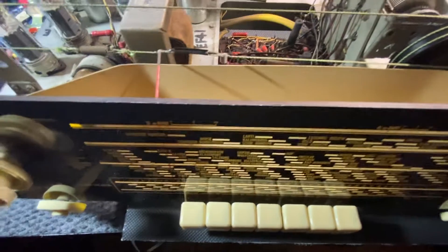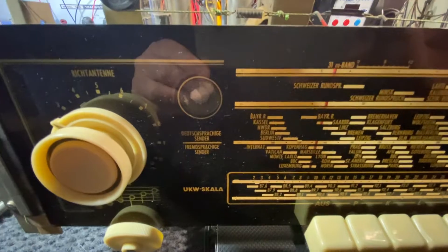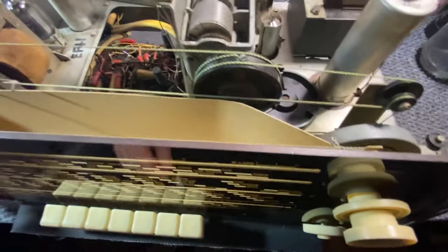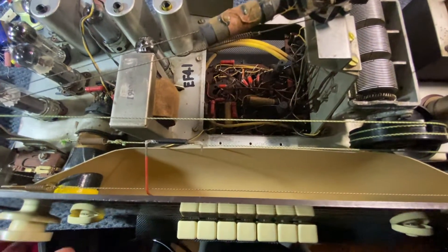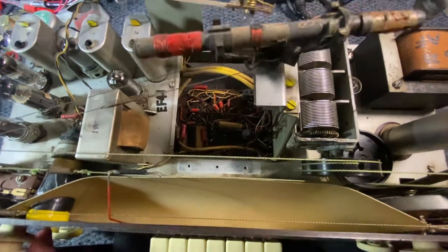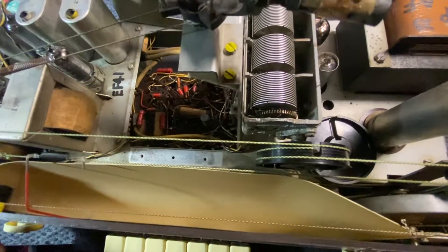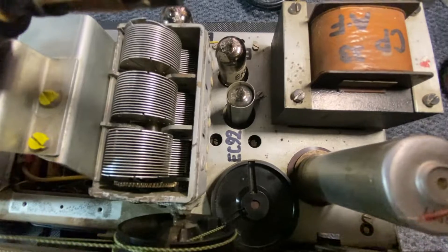We're going to be putting a new magic eye — the current one is not working, it's gone. Otherwise it's good. Hopefully we can get the AM working — I think we can. It's going to be a bit of a challenge but it should be okay; I always like a challenge. The transformer is a beefy, beautiful transformer.